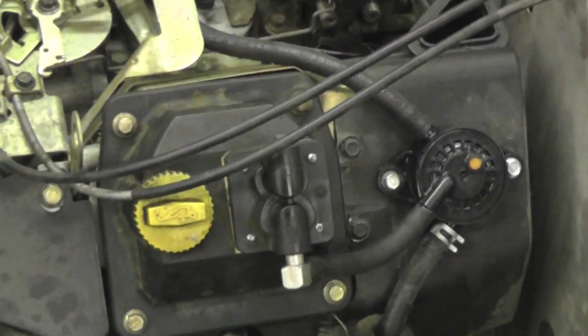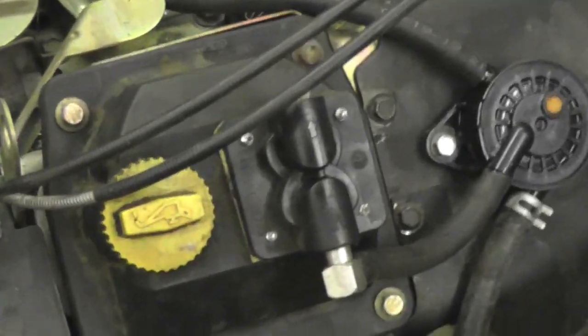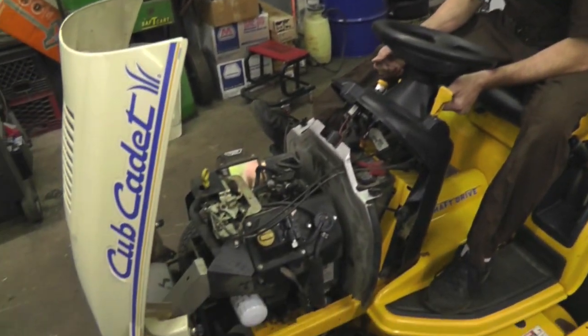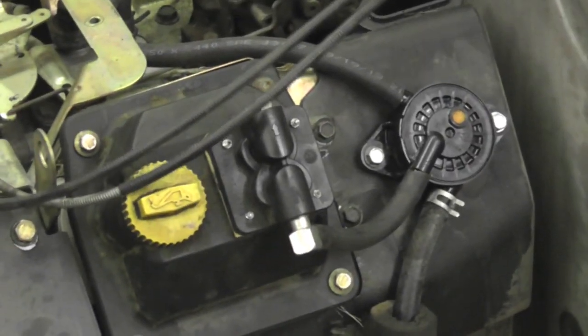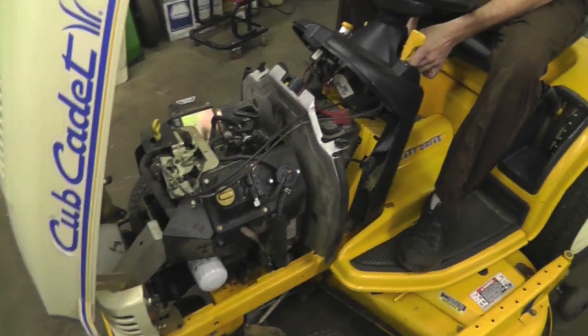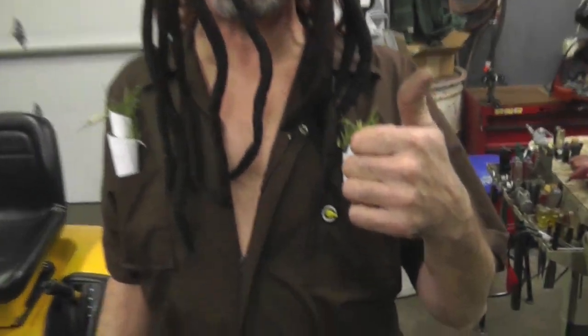We're going to fire that up and have another inexpensive repair. I got the install all ready to go — all we got to do is fire it up. There it is: the valve cover put back on, there's the line coming in, there's the pulse line, and there's your line going to the carburetor. Alright, there's another inexpensive repair that I showed you how to do on a Kohler engine. I'm gonna go smoke one of these.